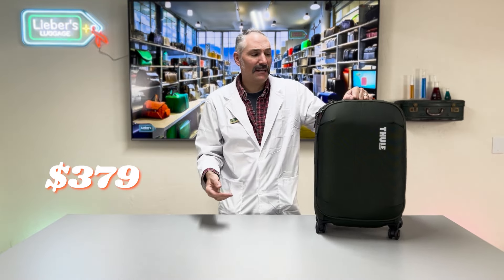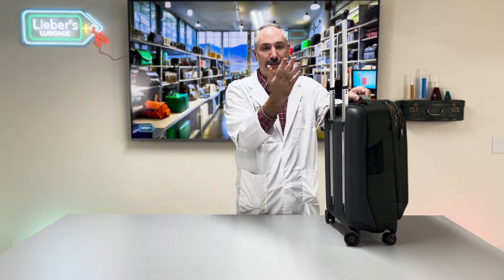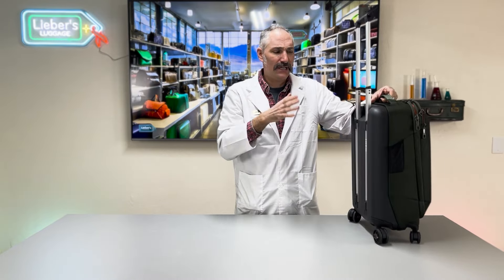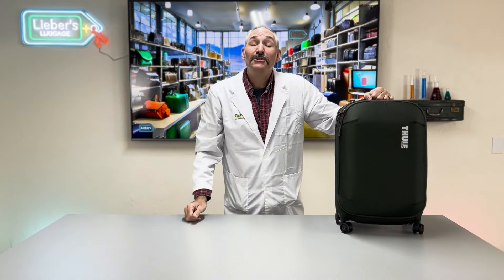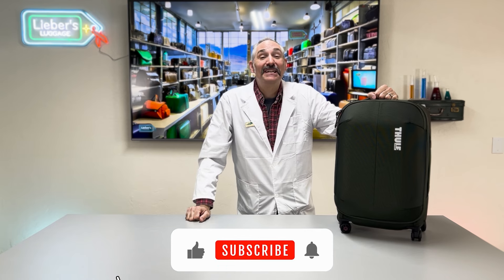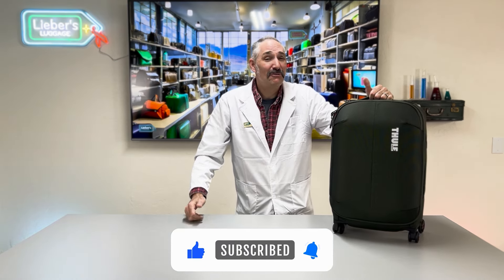In summary, this is a really cool bag. Four great colors, $379, and an excellent aluminum pole handle built into the bag — very durable. If you enjoy the content you see here, please like and subscribe to our channel, and head over to levers.com where we have everything but the trip.